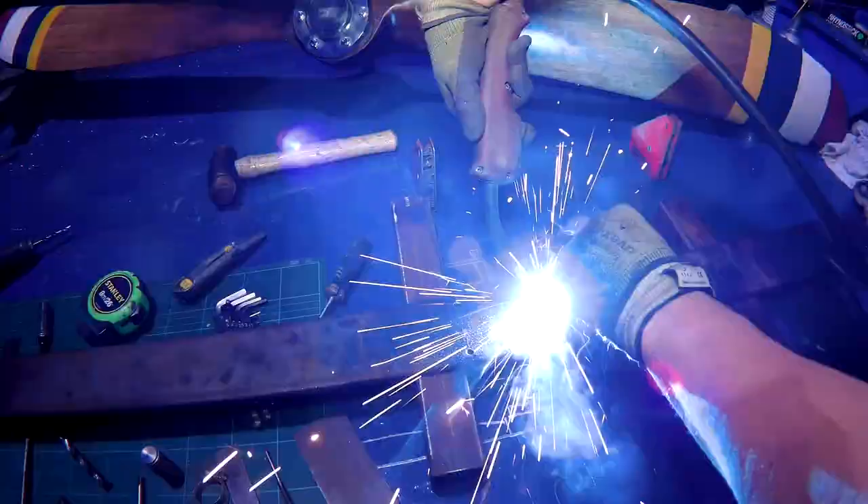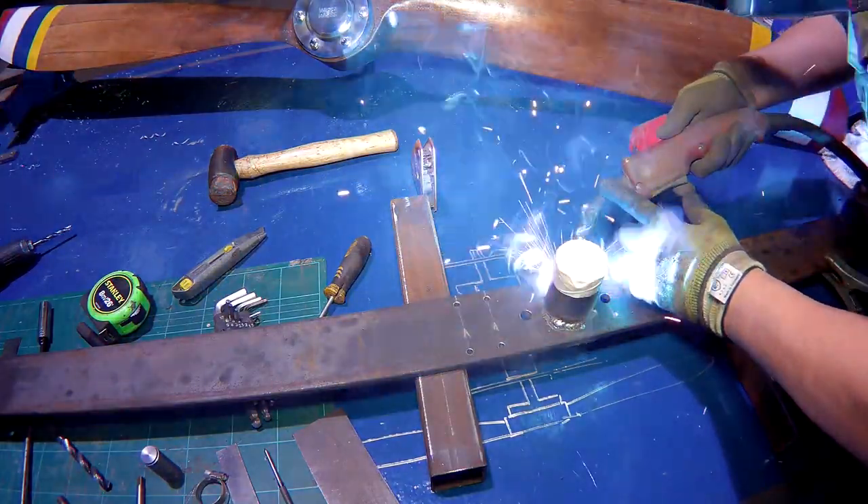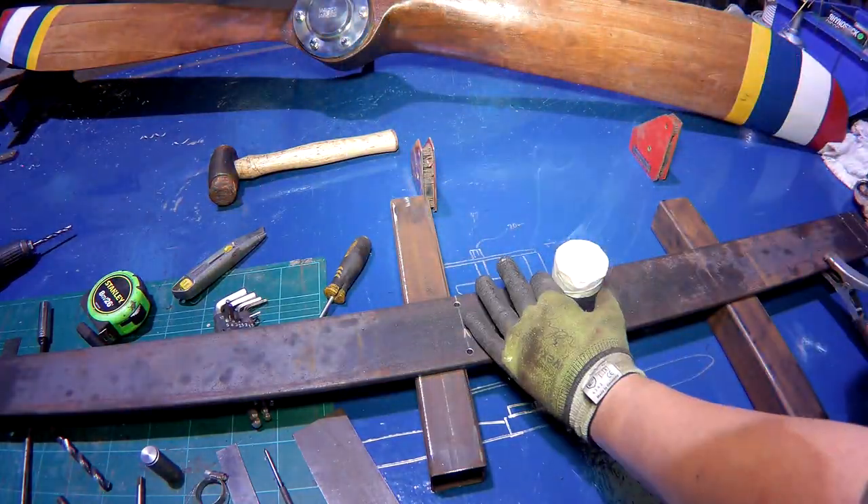Not much of the build left now — just going to weld up all the steel work on the frame, and then finish with a quick lick of paint.